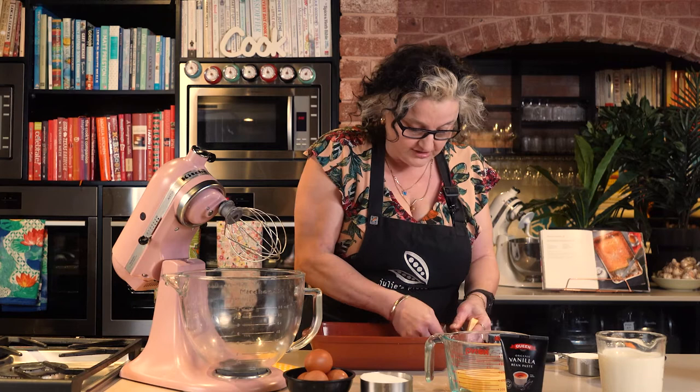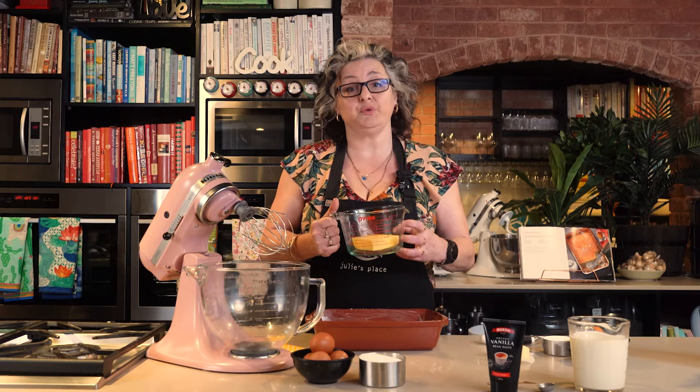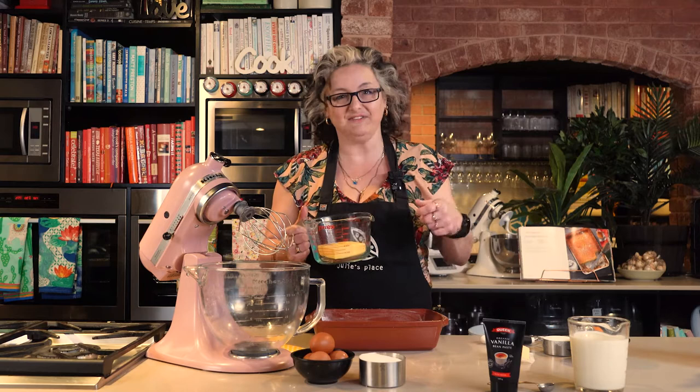I'm just going to pop this in the microwave to soften down. That's 125 grams of butter. It'll take about 30 to 45 seconds. I'll put it in for 30, give it a stir and give it a few more.